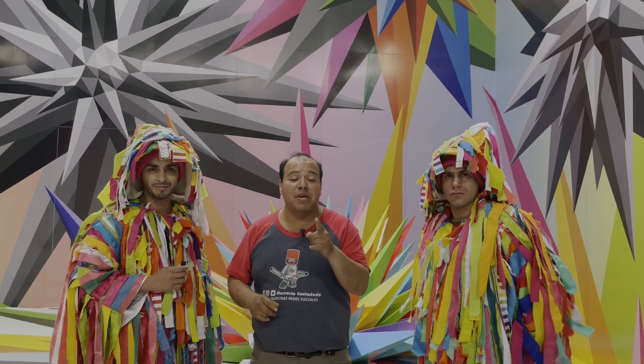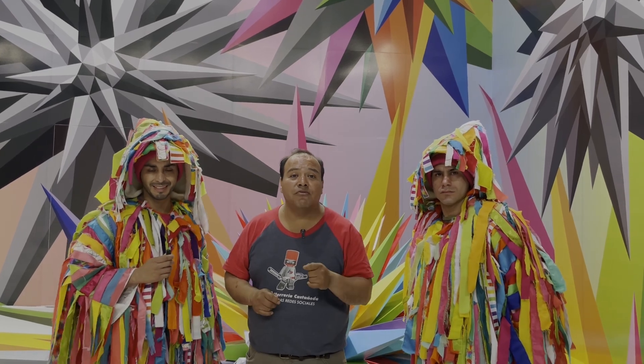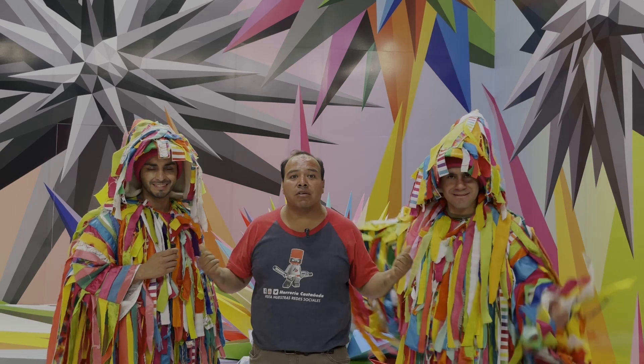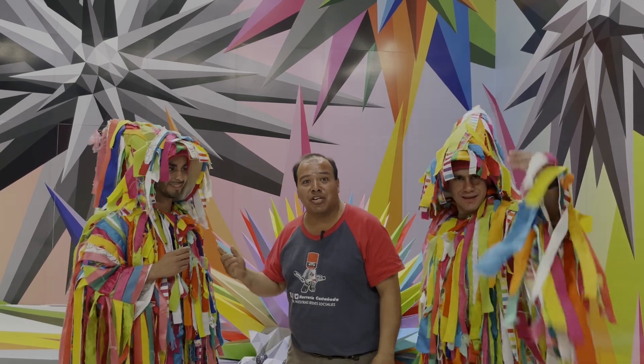Amigos, compañeros, colegas del ramo, bienvenidos a un video más de su sección favorita, Herrería sobre Herrerías. En esta ocasión nos encontramos aquí en la compañía de nuestros compañeros que nos van a mencionar dónde estamos.